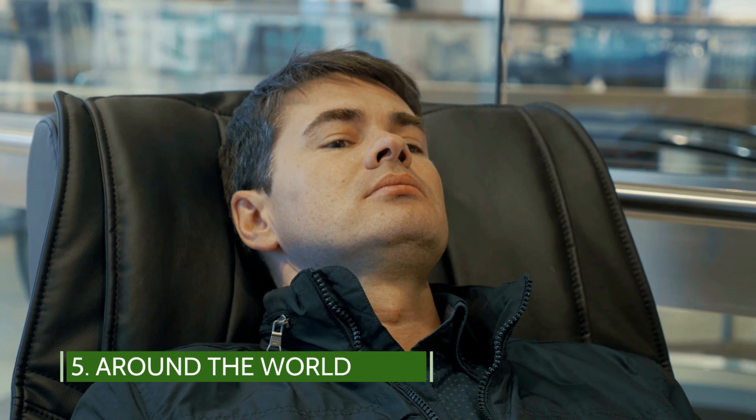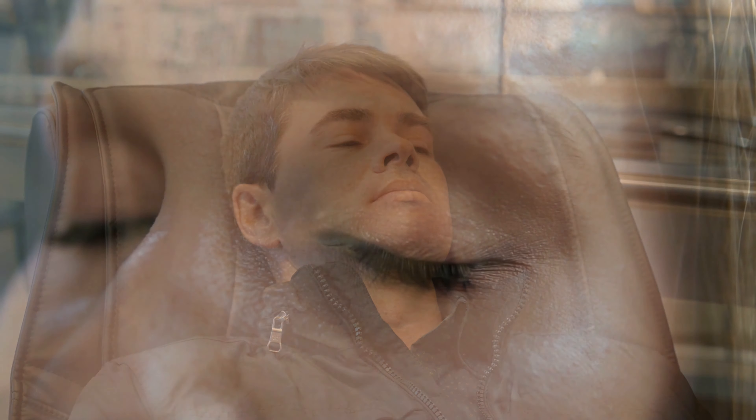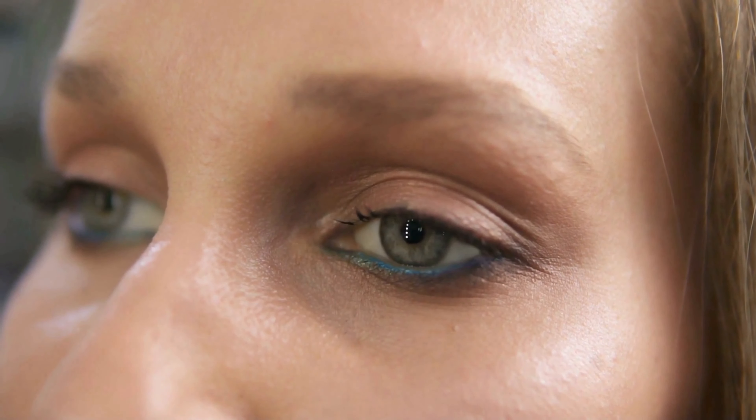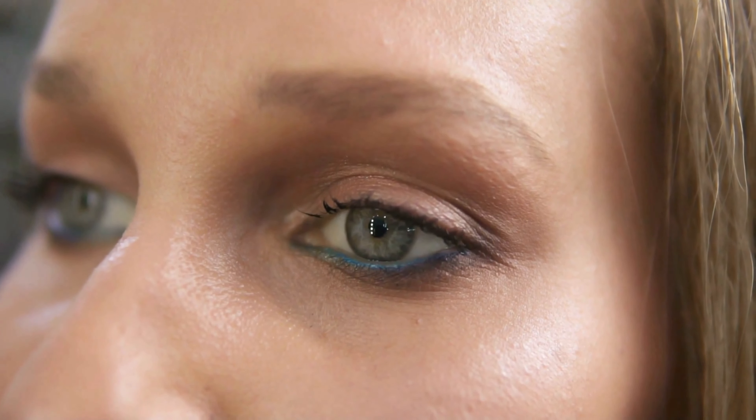Around the World. It's important to stretch your eye muscles to help prevent presbyopia, which may happen where the elasticity in your eye deteriorates due to the lack of eye movement, making it harder to focus on objects at varying distances.